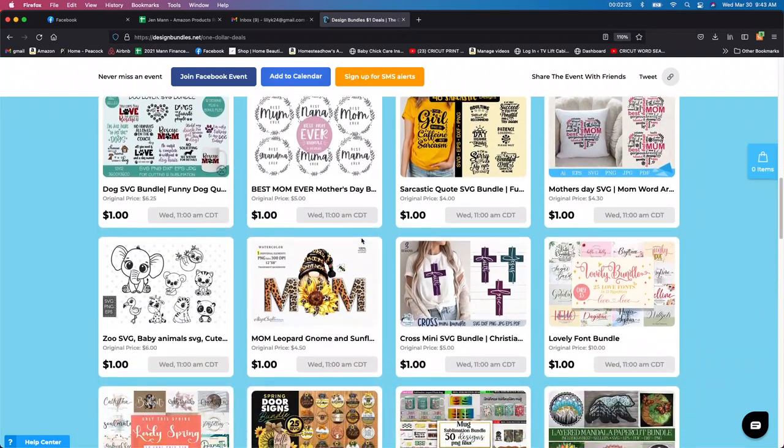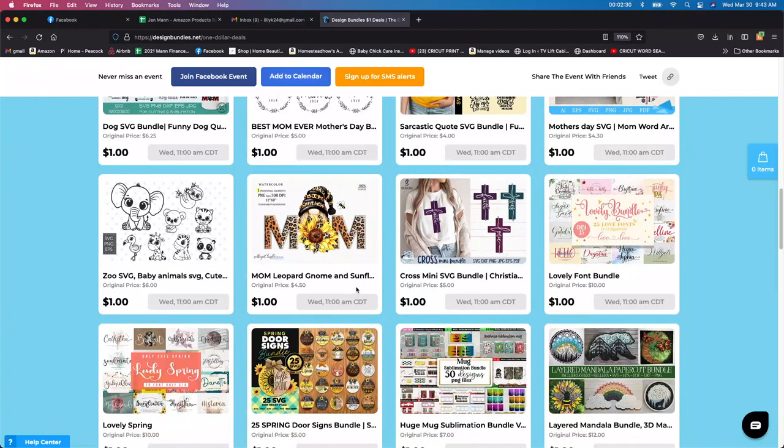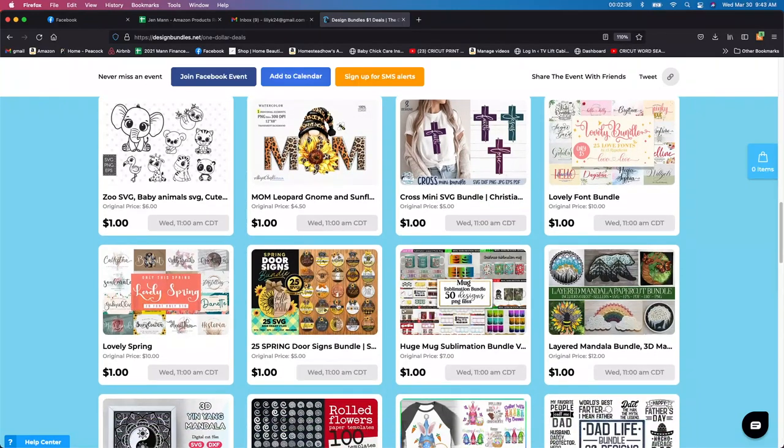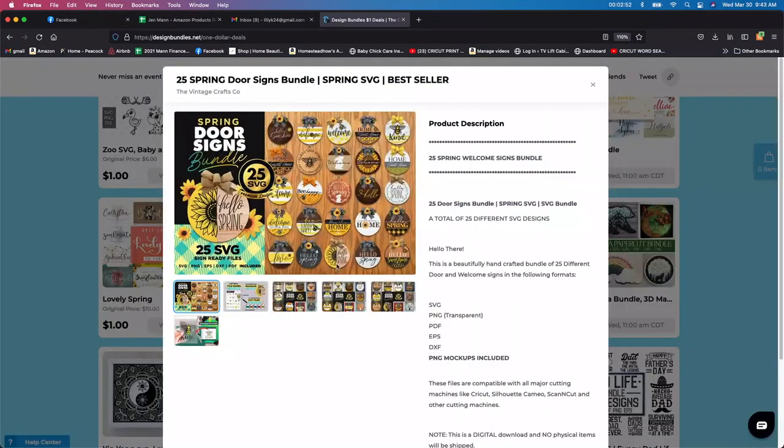A friend of mine actually told me a very interesting thing — sometimes they mark these down for a dollar, but you might already have these in your files. You always want to make sure that you are not doubling up. Like this one — I think I had bought this one at one of the last dollar deals they had. I know it's only a dollar, but those add up, so just make sure you don't already have it in your system. This one would be another really nice one if you don't have it.